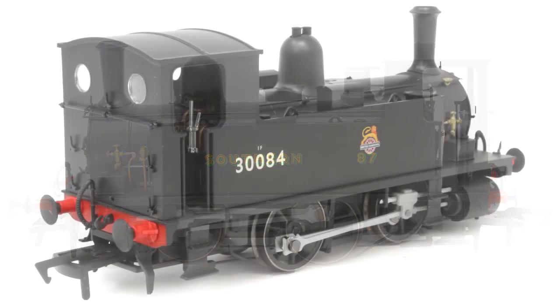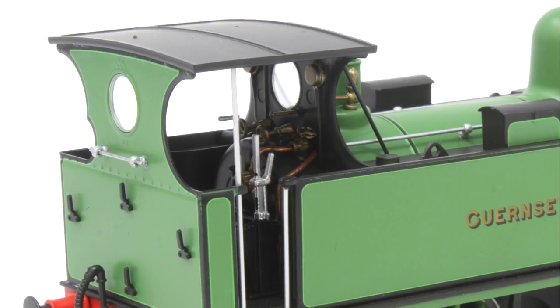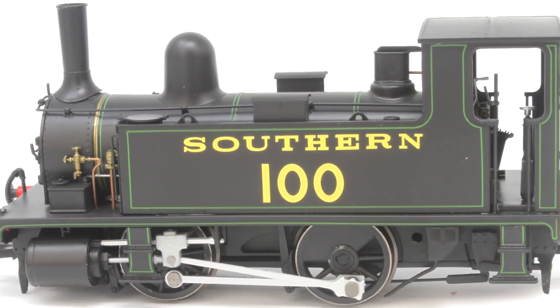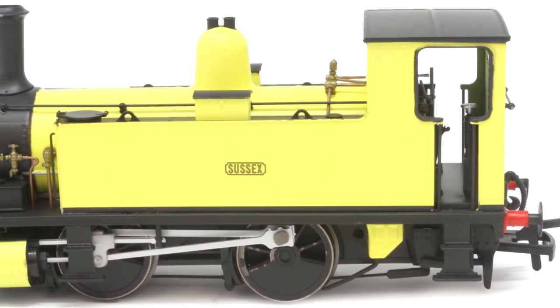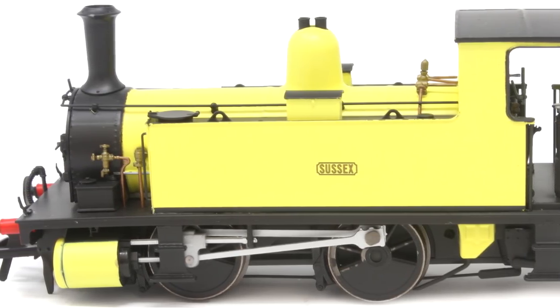A model with a full cab will always look good, but if you want to see the detail inside - the regulator detail, the firebox detailing - it's all there, and it's really good to have a look inside the cab. These are coming out towards the end of the year and these are the first decorated samples. Dapol have said there are a couple of minor changes to take place - one of the green liveries needs a bit of amendment - but further samples should be available pretty soon.